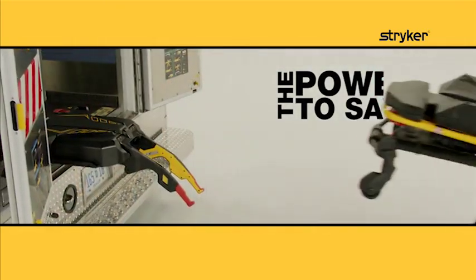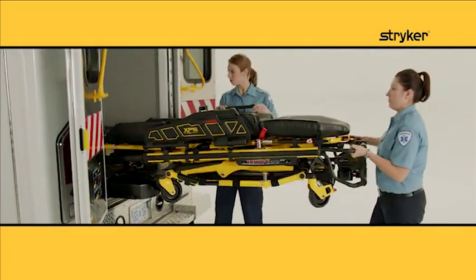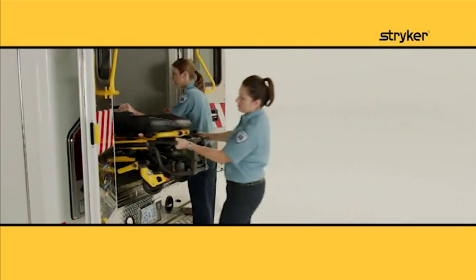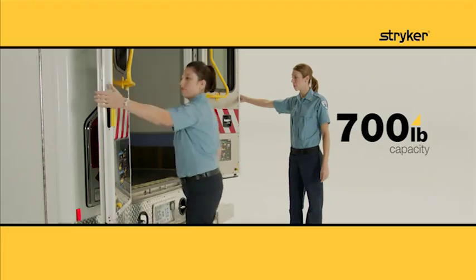The Power Load system allows operators of almost any size to load and unload the cot and a patient up to 700 pounds with less spinal load, reducing the risk of injury.